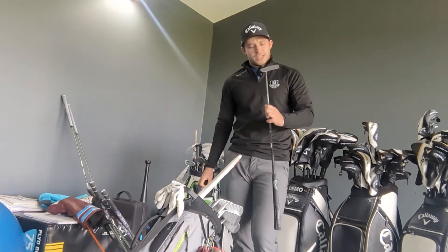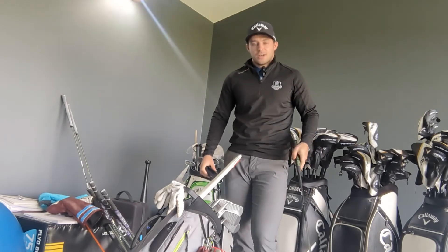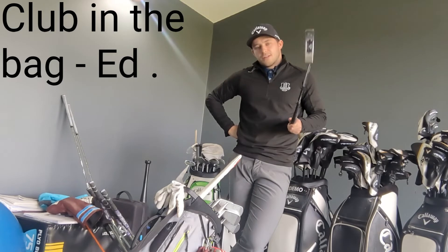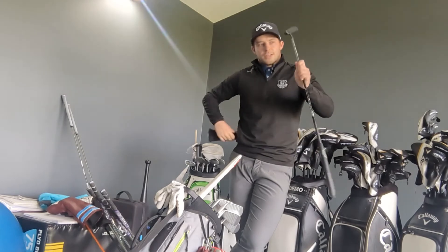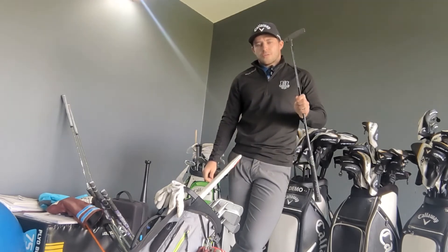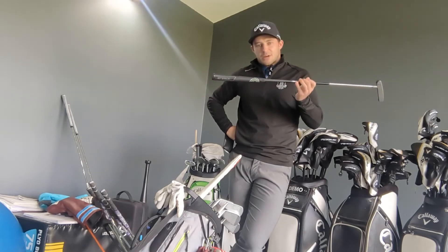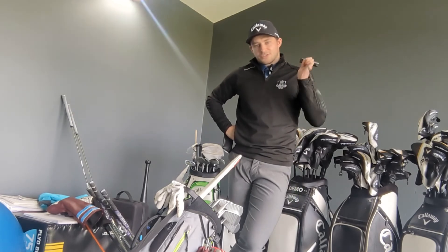Moving on to the putter — I've got a really nice one: it's an Odyssey Toulon Azalea. I got fitted for this in May 2019 at the Callaway Fitting Centre in Leatherhead. The putter is the most important club in the bag — if you can get fitted for a putter, do it. It's also set at one degree strong, which helps me out when I'm putting. I won't be changing this for a while — if I don't find anything that helps me more, it won't be replaced.